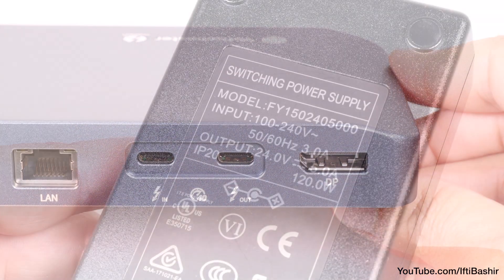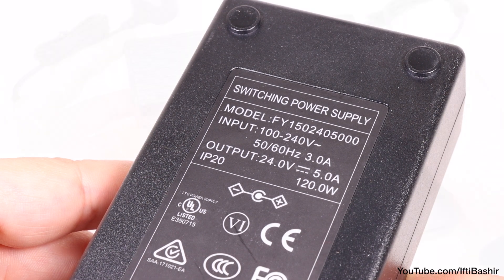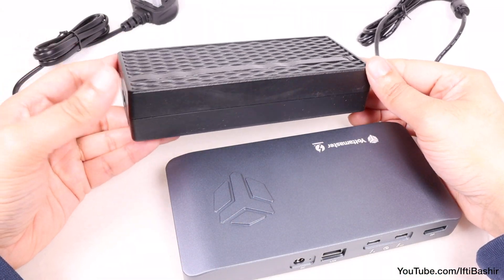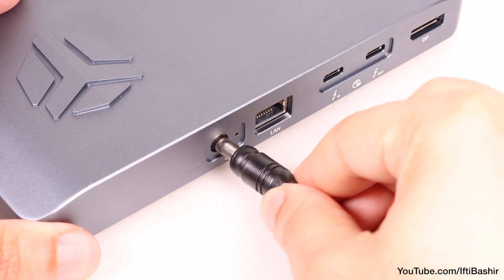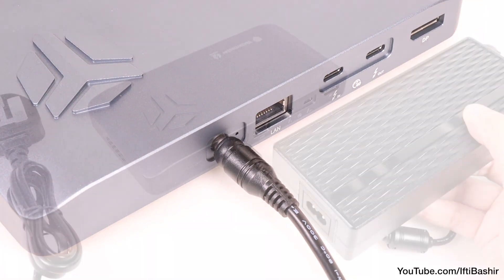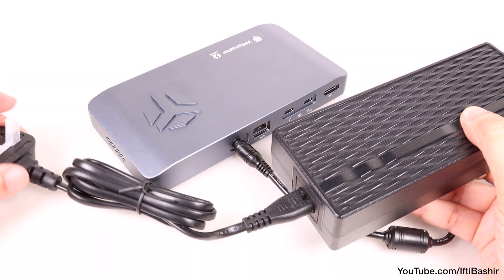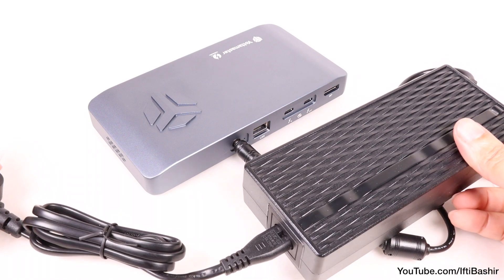As with all other Thunderbolt 3 docks, power is supplied by way of an external 120 watt power adapter, so you'll need to find space behind your desk to store this. But it does provide ample power to any peripherals connected to its ports, as well as 60 watts of power delivered to your connected computer through one of the two Thunderbolt 3 ports. That may fall short for many of the more powerful newly released portable computers, but should be enough to keep it topped up under most standard usage.